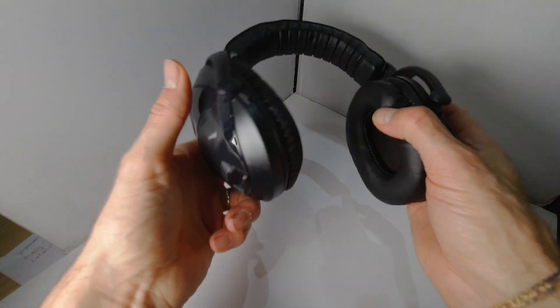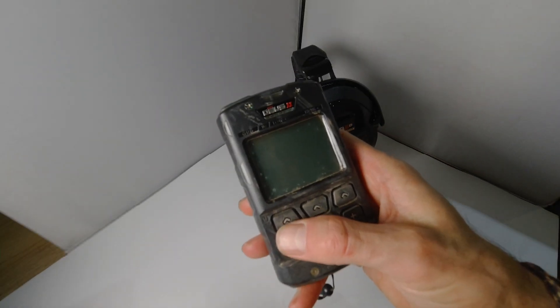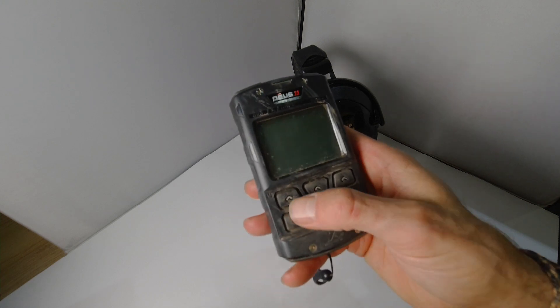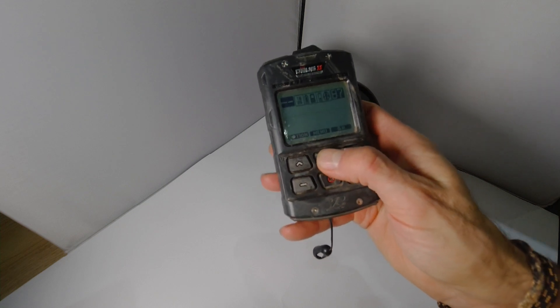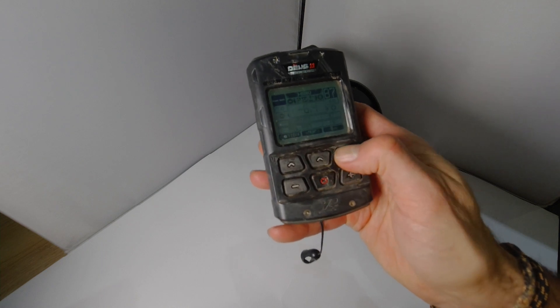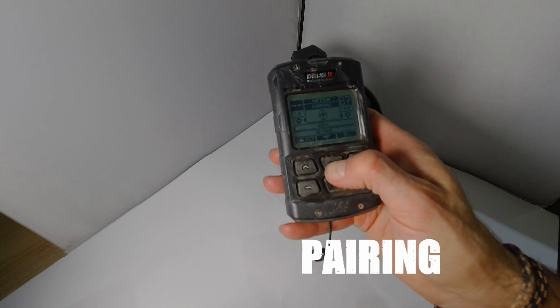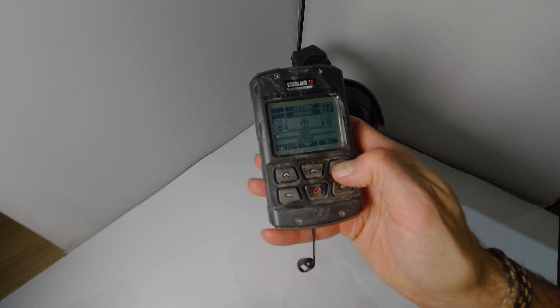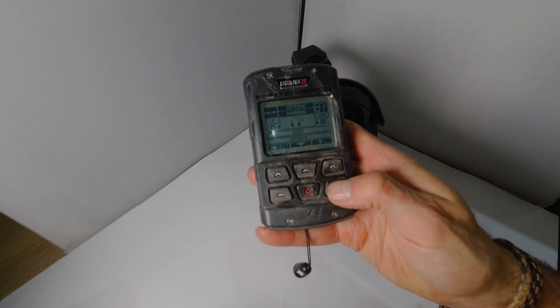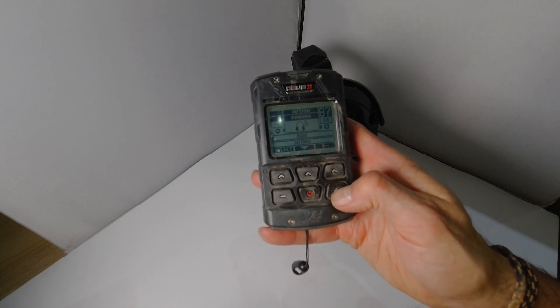Right, let's look at pairing them to the remote now. So this is how you pair your WSA2XL headphones to your Deus 2 remote: turn it on, choose headphones up there, go to the option button and scroll down until you get to pairing and select that. Then press the plus button to get to headphone pairing and select that.